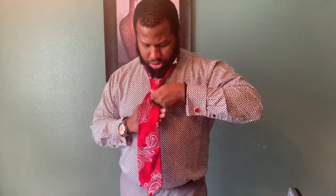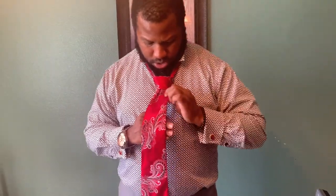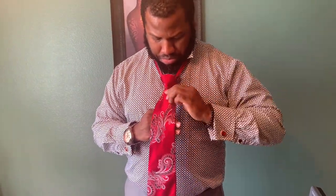Once I wrap it around to make my knot I'm going to bring it around and put it through the hole, just like with the single. So now what you'll notice this time is I have more than one dimple and it's also angled on both sides.